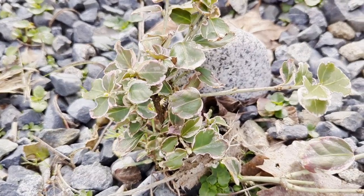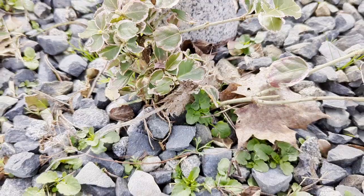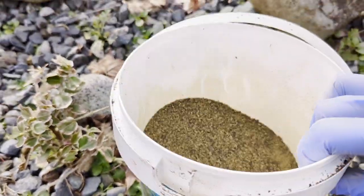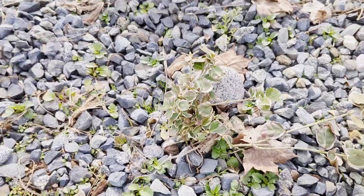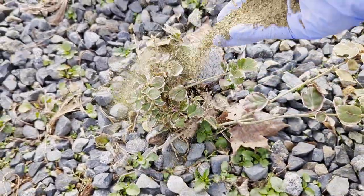Here we have a tiny little Euonymus shrub — a rescue from my parents' garden. All I'm going to do is give it kelp meal, something good for its foliage, and we are just going to sprinkle that around.